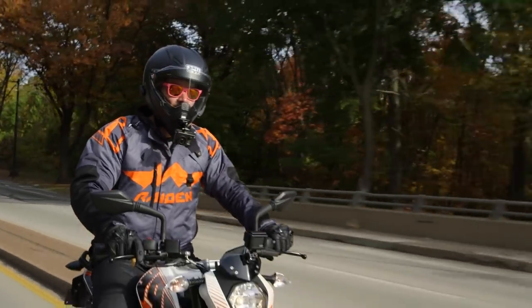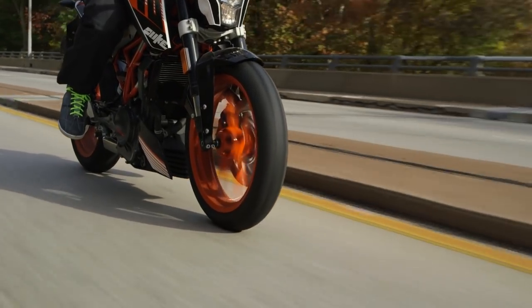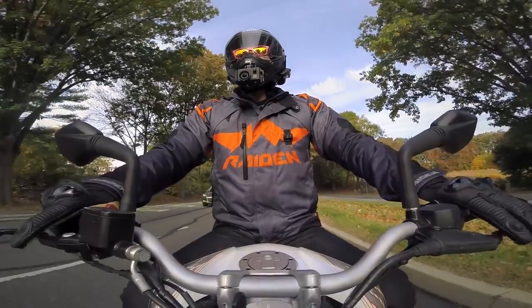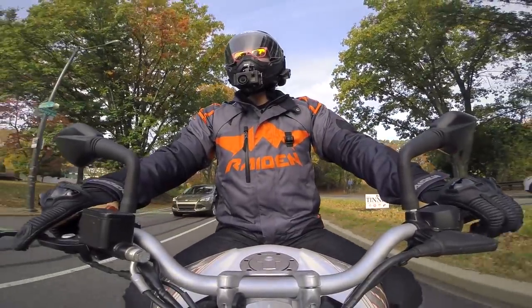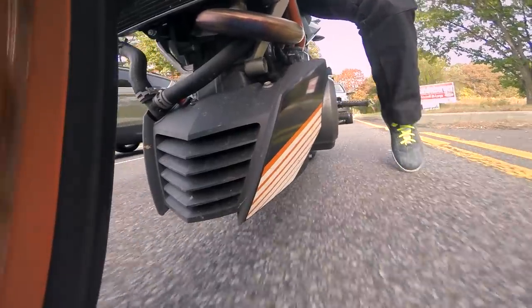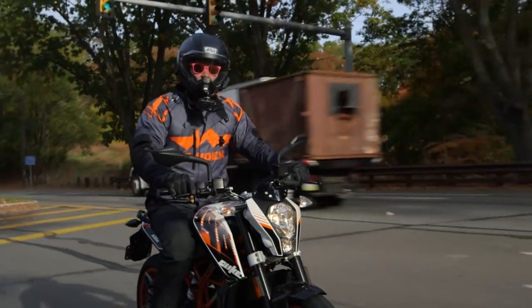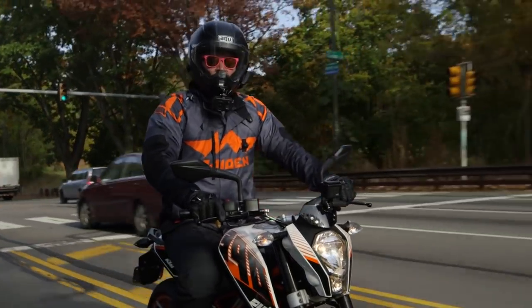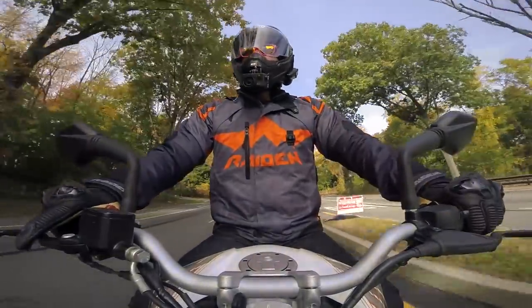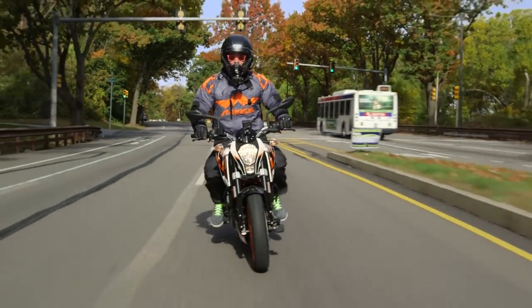Take a look at the tires on this — these are Pirelli Diablo Rosso 2s, a real sport bike tire that's going to give you better handling and better grip on the street. As a new rider, that's going to help instill confidence in your riding abilities. Take a look at my rider position: I am straight up and down — a nice neutral position to learn on. You have nice wide handlebars, and in my opinion, this is a really ideal seating position. I can get real leverage to throw the bike around back and forth.